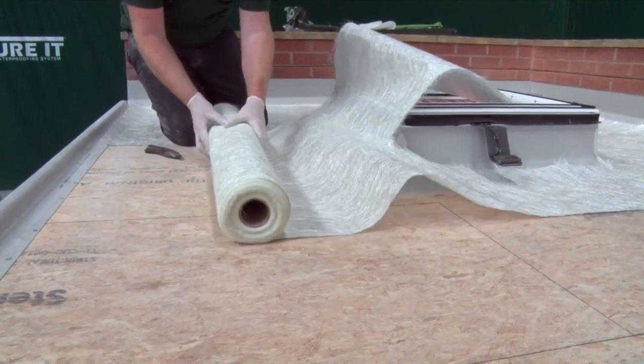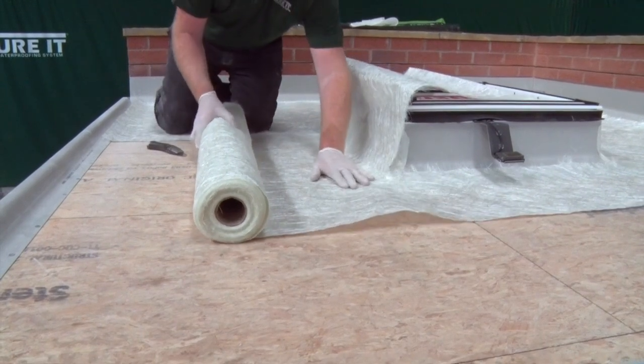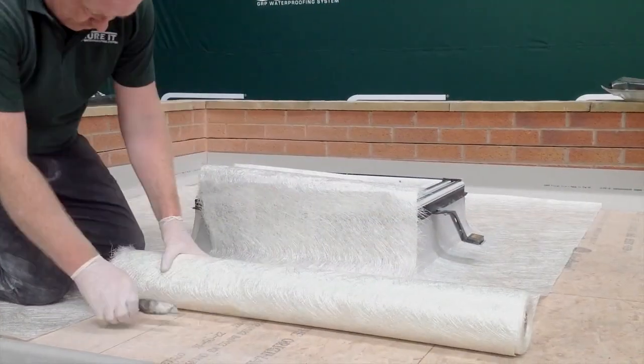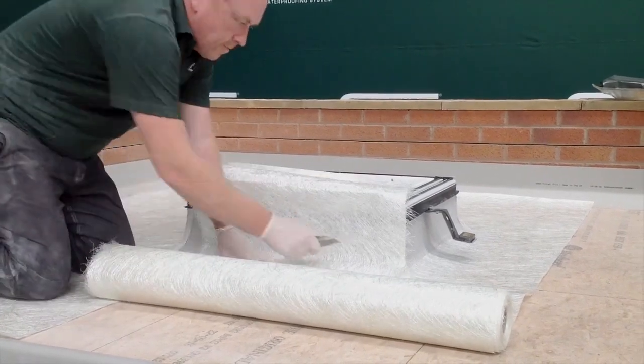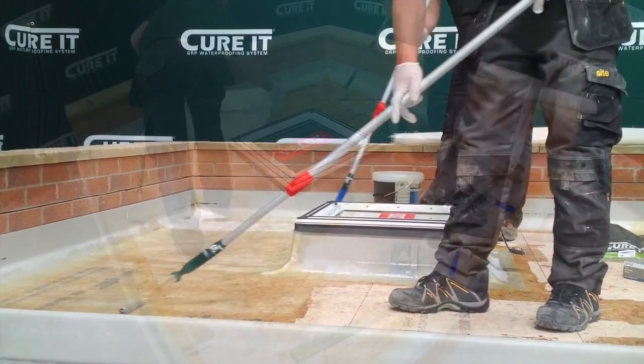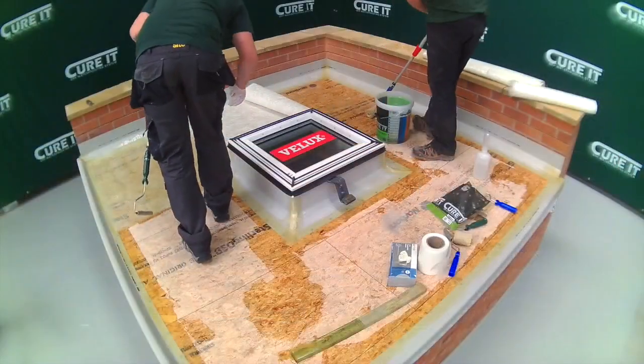Now that the bandages have been applied, the reinforcement mat for the entire roof can be rolled out, cutting around the perimeter of the skylight. The laminate can then be applied to the roof area. Take care to avoid spray from the roller when laminating near the roof window or in windy conditions.